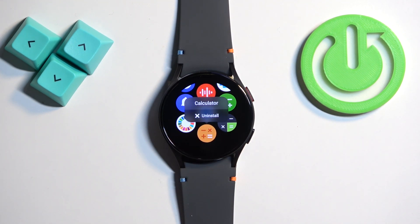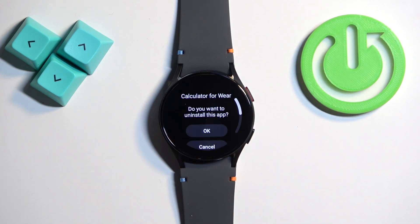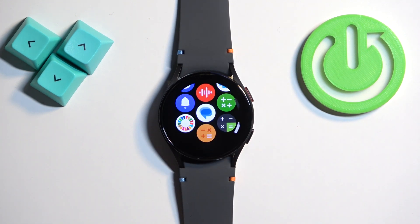You will see a pop-up on the screen and on it you will see the uninstall option. Tap on uninstall, then tap on OK and the app will be removed.